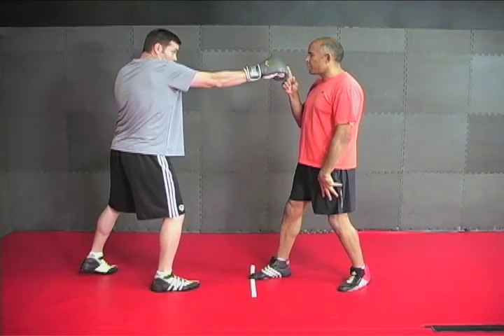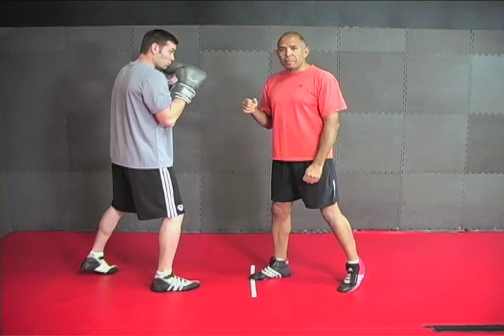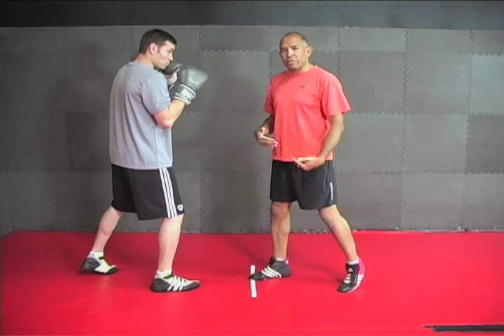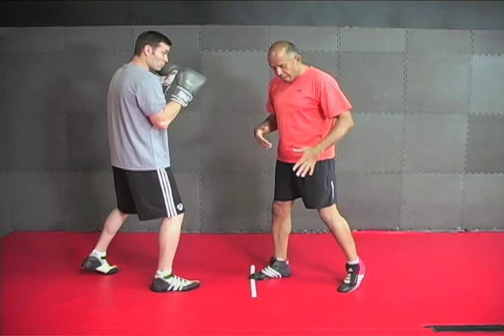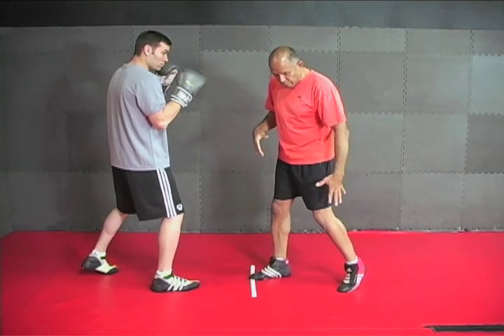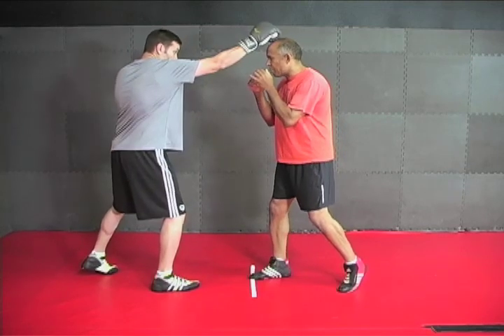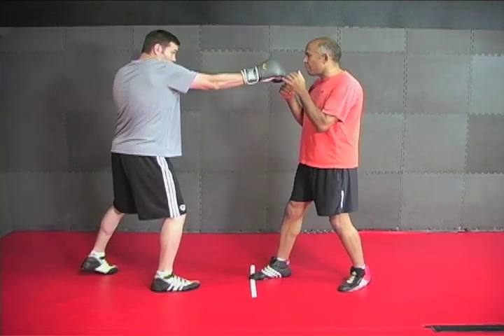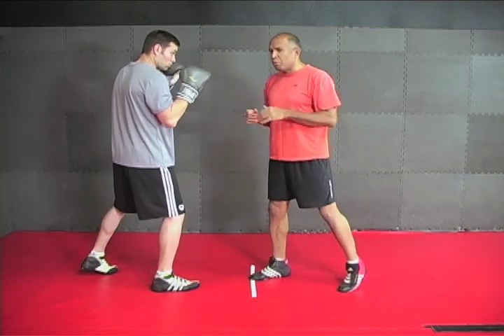Then when I see that punch go back, I can drive forward and punch without having to change my footwork. Do you see how having your rear heel raised and your rear leg locked and loaded — by putting your heel on the ground and then when the punch goes back, bending your leg and driving forward — will make your ability to counterattack so much faster?